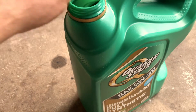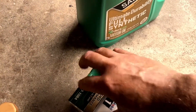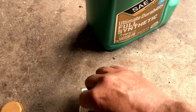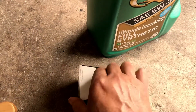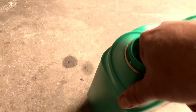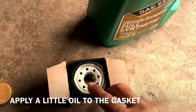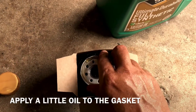That's the filter you need, and this is the oil I'm using — full synthetic. You can use regular oil, but just make sure you change the oil more regularly. Before you put the filter in, you need to lubricate the gasket right here. Just grab a little oil with your finger and put it over this gasket.